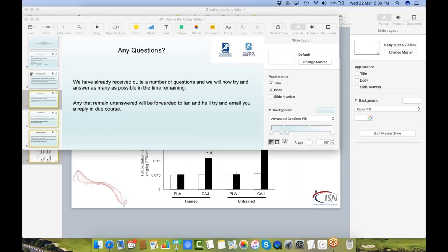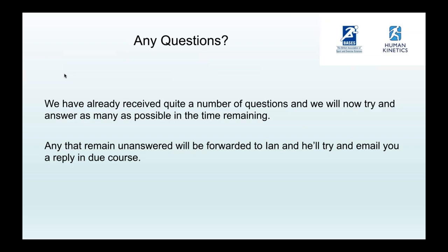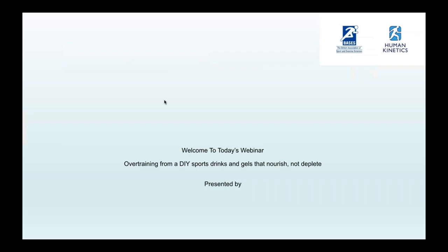Hello everybody, my name is Ryan Parker and on behalf of Human Kinetics and Burses I'd like to welcome you all to today's webinar. This is the third of our four webinars presented by Ian Craig. This one is titled, DIY Sports Drinks and Gels that Nourish, Not Deplete.